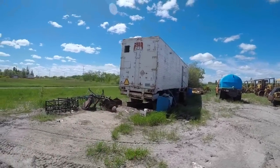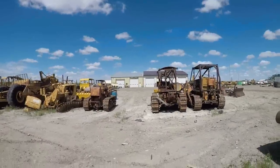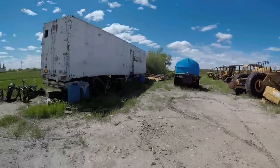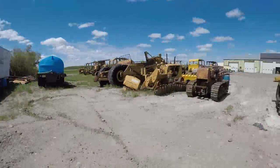Inside this big white shop van trailer, that's where we keep most of our spare parts — just so they're not taking up space in the main shop. We keep them all kind of categorized in there and take from them as we need to.